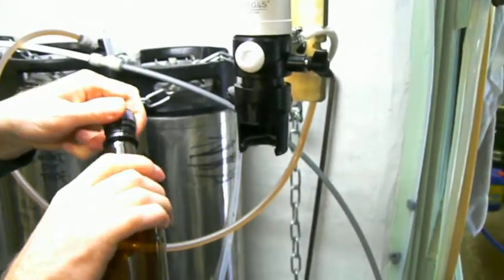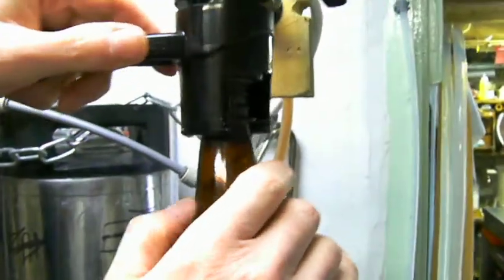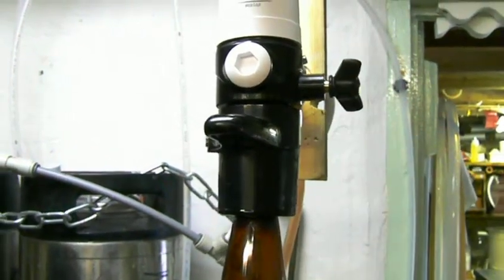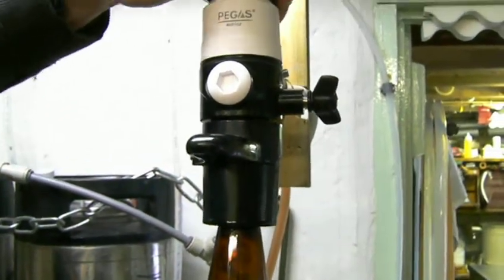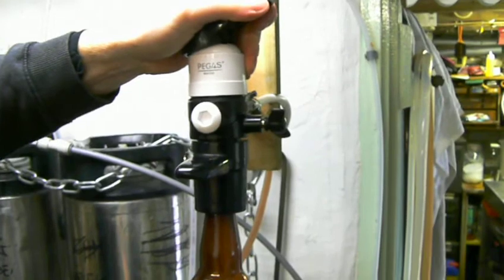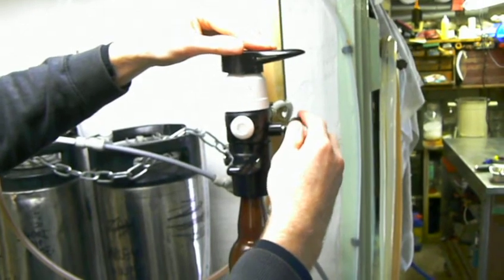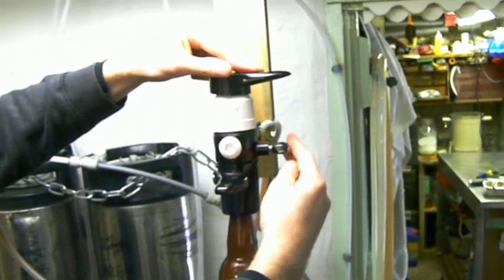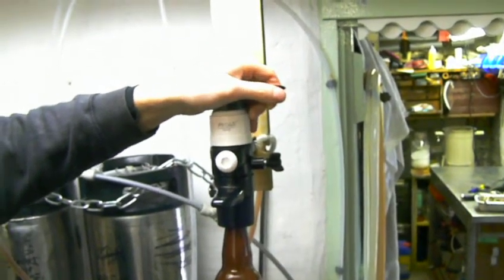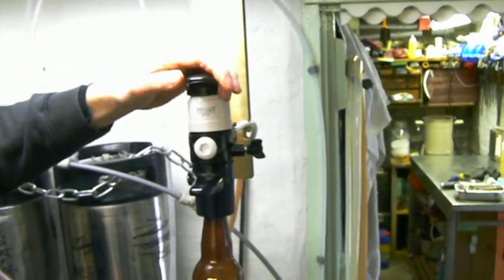Now we clip the bottle — you'll see there's a lip there which locates on the lip of the clamp. You start with the pressure release valve closed, then purge the gas in the bottle by turning this 90 degrees and opening it. You'll hear the gas fill the bottle — close it, vent it. That's purging the bottle of air and allowing CO2 in. Now we pressurise it again, close it, turn it 90 degrees, and now we're going to fill with beer.